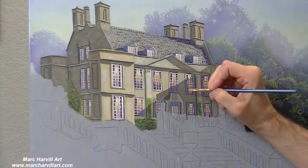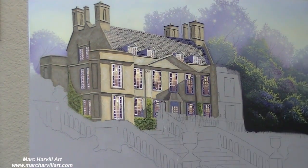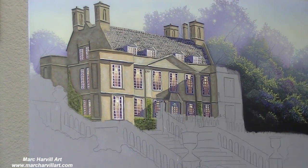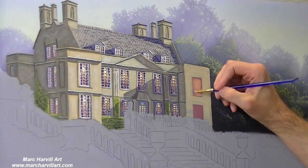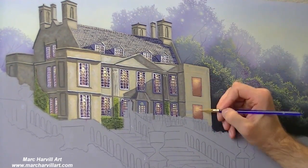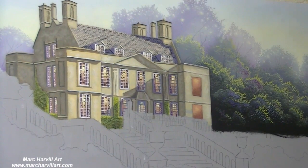A lot of time was put into this painting, so a lot of patience for sure. If you attempt to do this painting, certainly a high level of detail is going to be required. You'll see me go back and kind of tweak as I go. Because there is so much detail, you certainly could block in the entire painting all at one time, but that's just not how I like to do it.